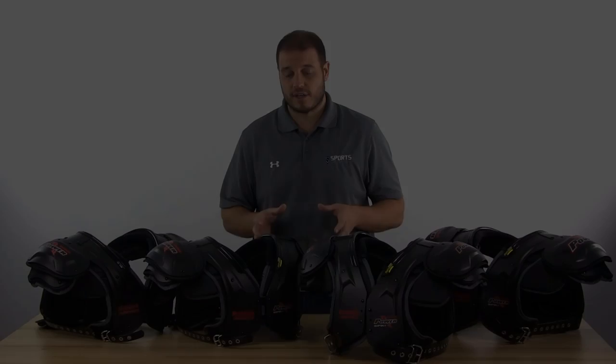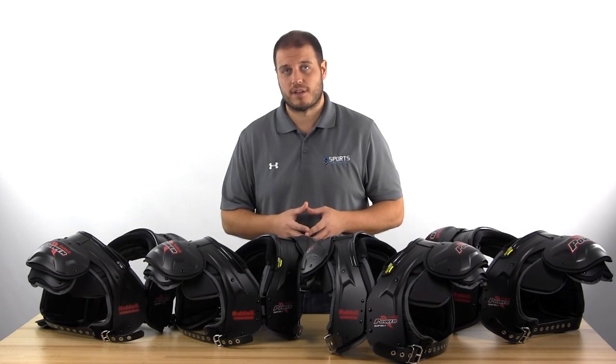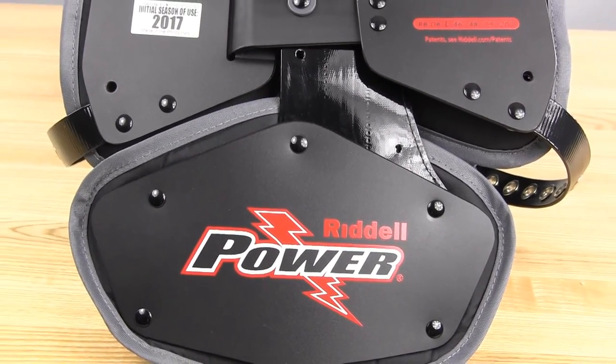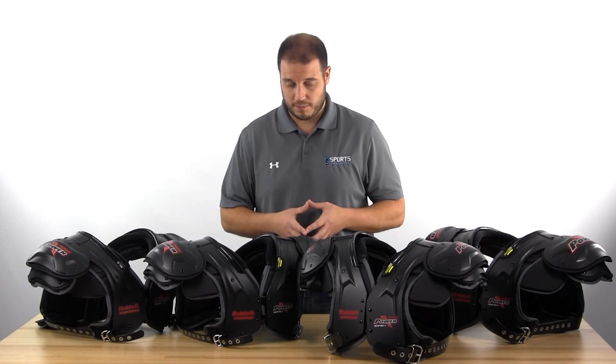One big upgrade this year is, except for the lineman pads, the other three have included back plates on them. So you don't have to worry about buying the back plate additionally — you get a little bit more for your dollar there, and you don't have to worry about attaching it, which sometimes has been a problem with Riddell Shoulder Pads in the past.